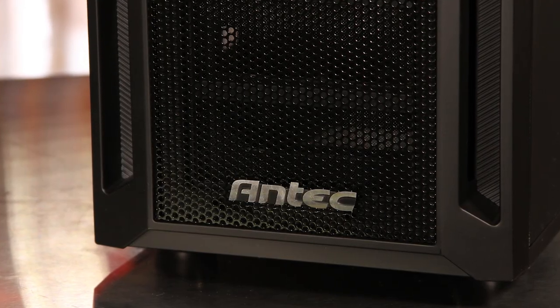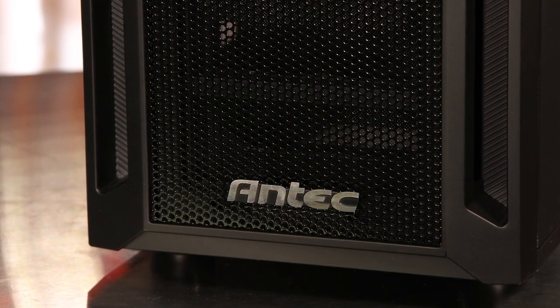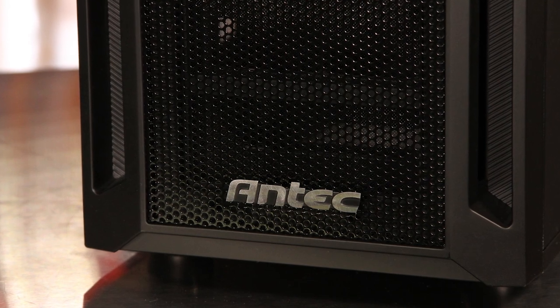Another difference between the 1100 and the P280 is seen on the feet of the case. The P280 had rubber bottom feet, whereas the 1100 is plastic only.